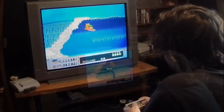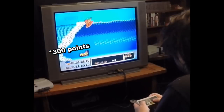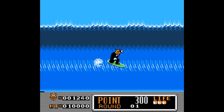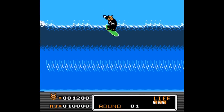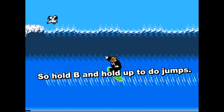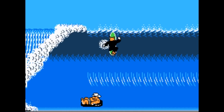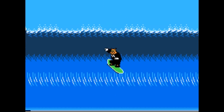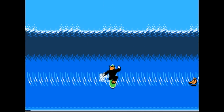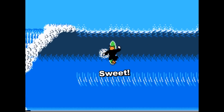So you should be able to get to the top of this wave and do some jumps — just hold the B button down. You get 500 points for landing, but that gets bypassed if you hit a bunch of other stuff while in the air. Sweet!